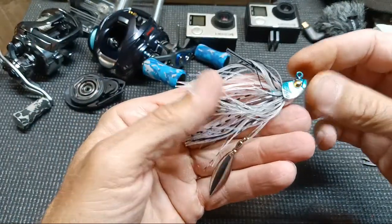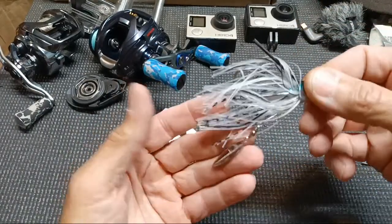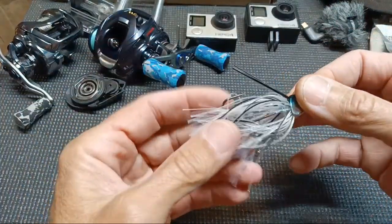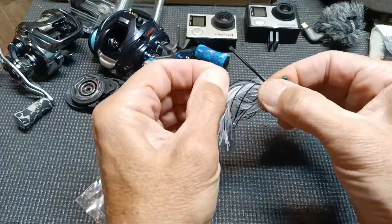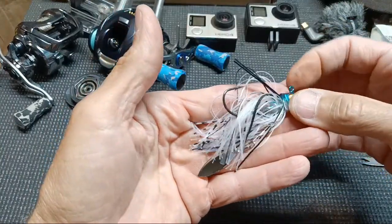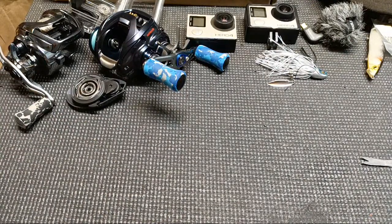AliExpress is kind of my gateway to the higher-end stuff — if something really works well, I'll upgrade. If this one falls apart too easily, I'll move to a better version. The hook is sharp and for the way I fish it should be good. I plan on swimming it when I want something more subtle than a chatterbait or spinnerbait. Next little package — these were bundled together.